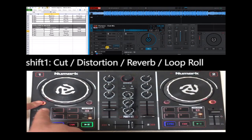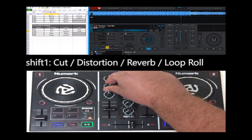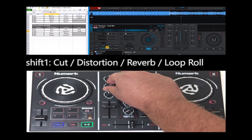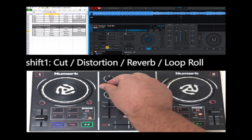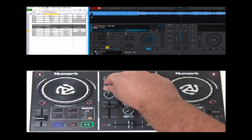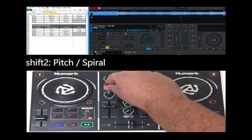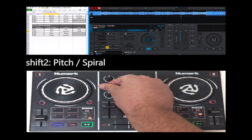But there is a lot more, because now with the shift, this is now cut, this is now distortion, reverb, loop roll, and with these two you even have pitch and spirals.